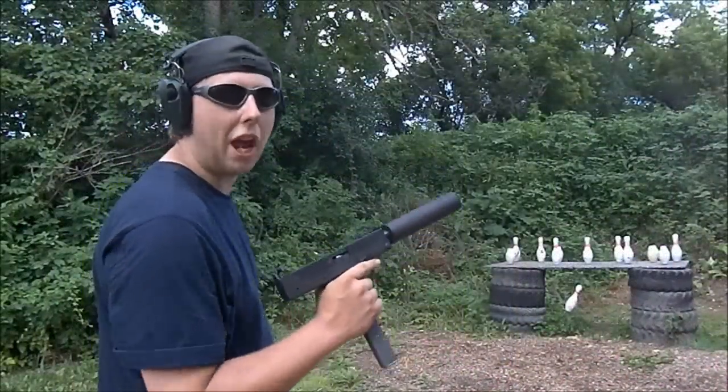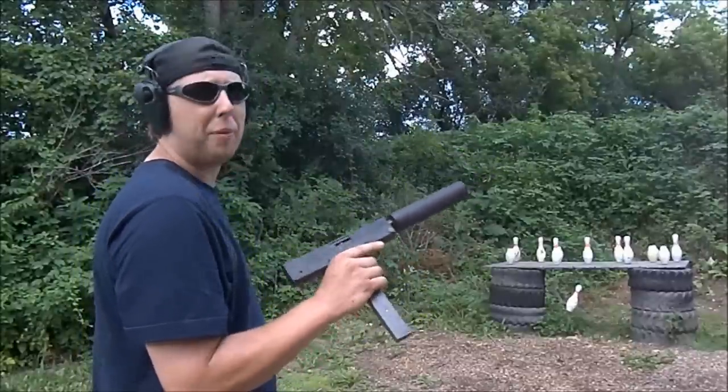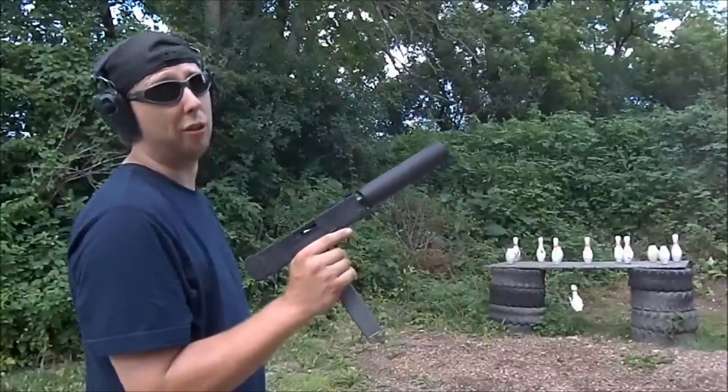I'm just going to be shooting some standard issue bowling pins. And I want to reiterate once again: if you're thinking about buying a Cobra M11, be prepared to spend a lot of money replacing parts, and maybe even going to the emergency room if you're not careful.